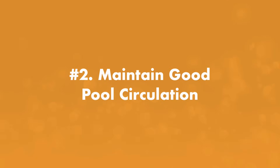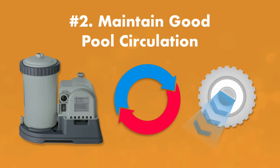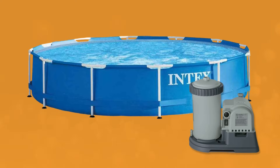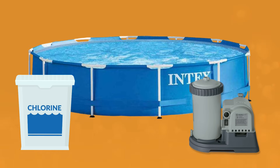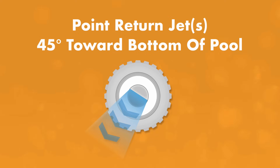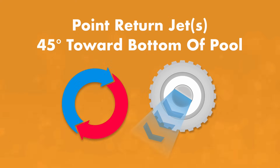Next up is rule number two: good pool circulation. The better your pool's water circulation, the better your chemicals can go to work. Your pump sucks water into your filter system and then returns it to your pool after it's been cleaned, and it helps to evenly distribute sanitizer and other chemicals. Run your filter pump at least eight hours a day, every day during the season. Point your return jets at a 45-degree angle down towards the bottom of your pool to help circulate water and prevent dead zones where algae can grow.